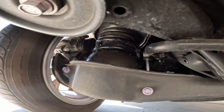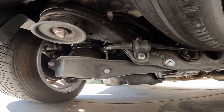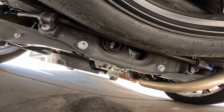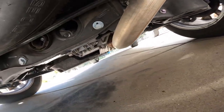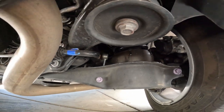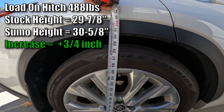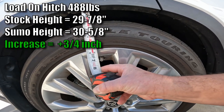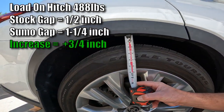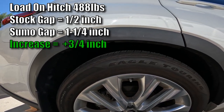Yeah, there it is — looks fine. It's at about 30 and five-eighths inches, and there's about an inch and a quarter between the fender and the top of the wheel. Let's take this for a drive and see how it performs with the Sumo Springs installed.